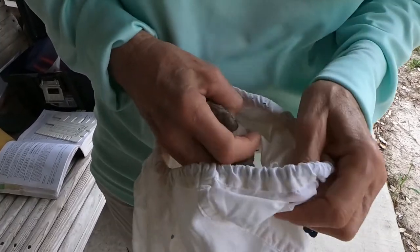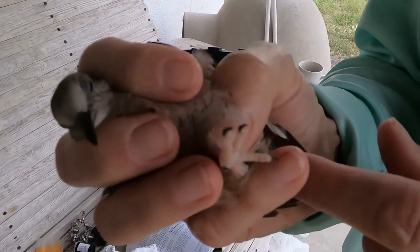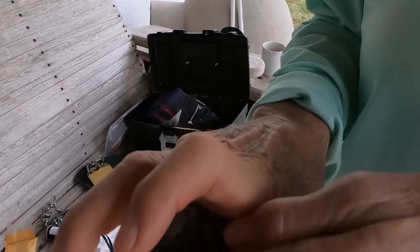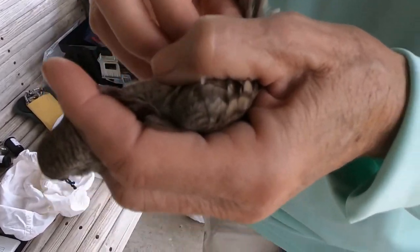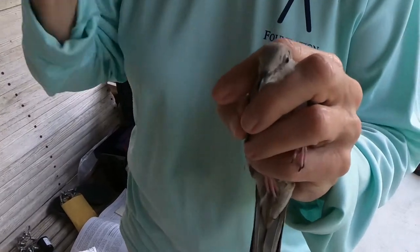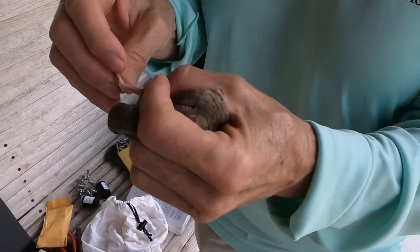This is a bander's grip — you put your fingers around the neck and basically your hand is covering its body. I'm going to switch hands; I should have gotten it out with the other hand because we're going to band. I'm right-handed, I band with my right hand, and we put the band on the right leg. I have the bird in my left hand because we want to band the right leg of the bird.